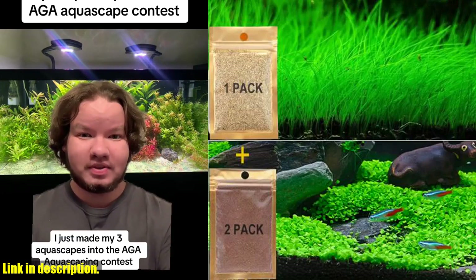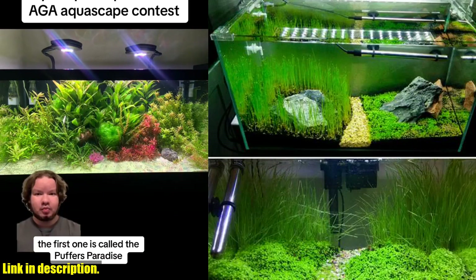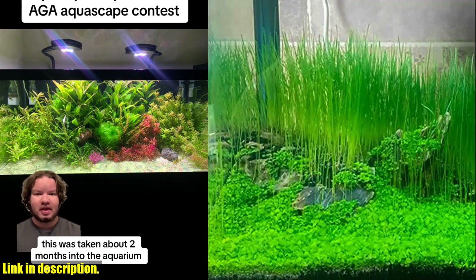Hey there, aquarium enthusiasts! Today I want to introduce you to the 3-pack aquarium plants CDS, perfect for decorating your fish tank and creating a beautiful environment for your fish.